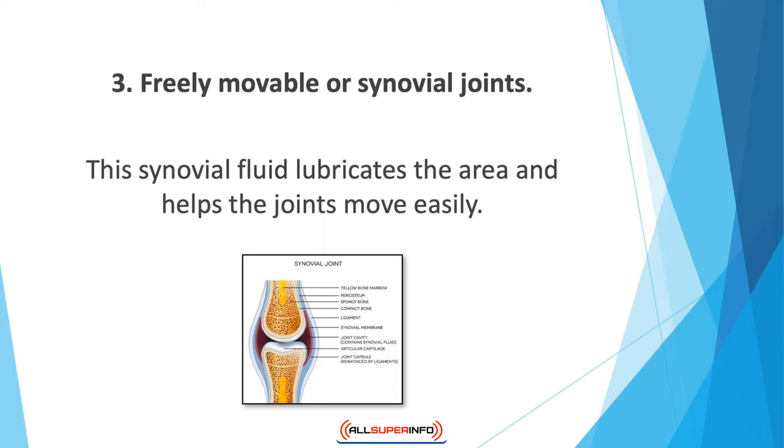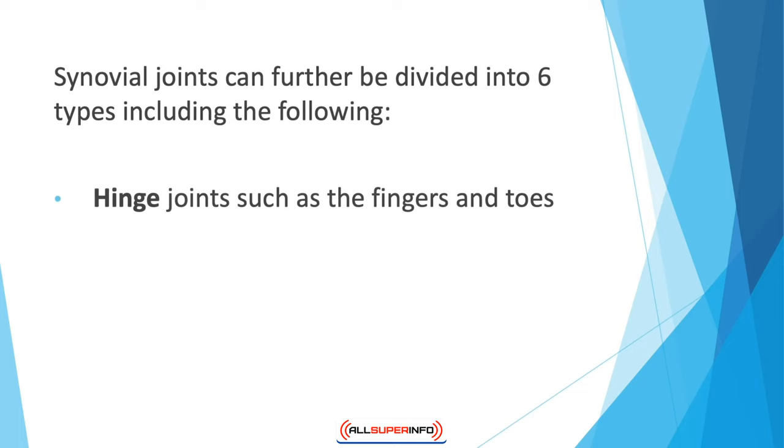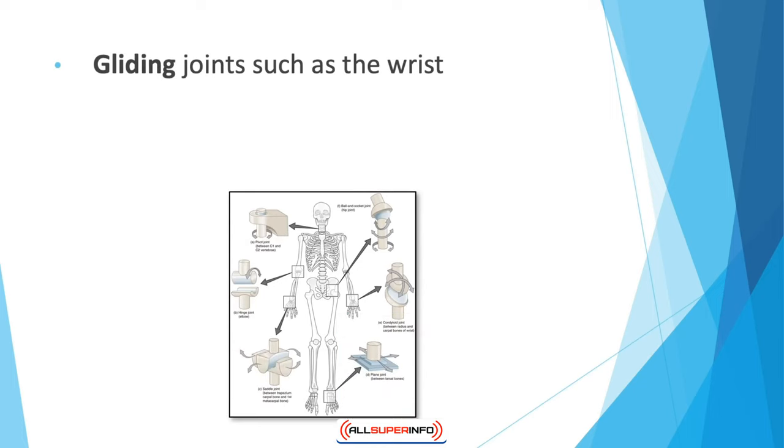Three: freely movable or synovial joints — this third type is the most abundantly found in the body. Here, joints have a synovial cavity that contains fluid. This synovial fluid lubricates the areas that help the joints move easily, allowing the greatest range of movement and letting you propel yourself in just about any direction. Examples include your elbows, knees, hips, and shoulders. Synovial joints can further be divided into six types: hinge joints such as the fingers and toes, ball and socket joints such as the shoulders and hips, pivot joints such as the neck, gliding joints such as the wrist, saddle joints such as the thumb, and planar joints such as the ankle.